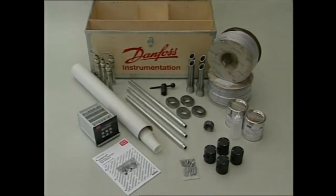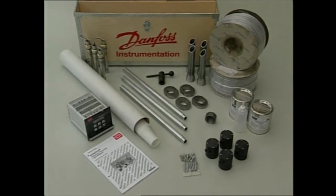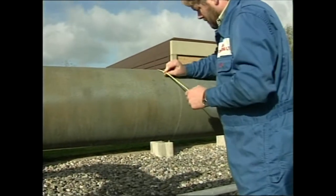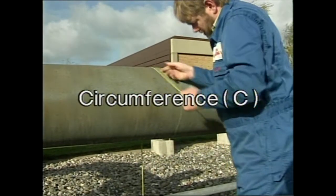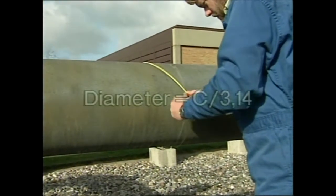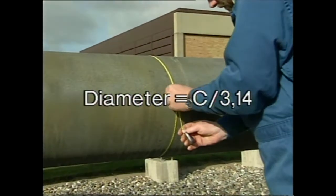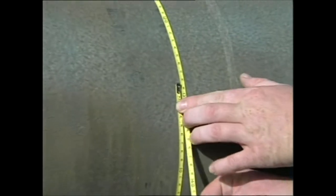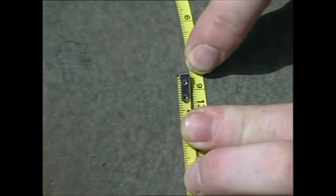These are the components which a Sonokit can contain. To be able to determine the construction of the flow meter we have to get some data on the pipeline. The data we need is the circumference and the pipe wall thickness. The pipe diameter can be calculated by means of the formula: circumference divided by pi equals diameter.